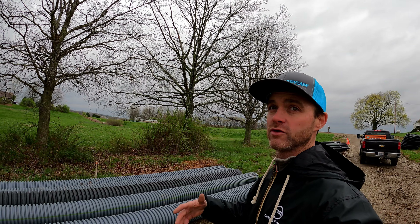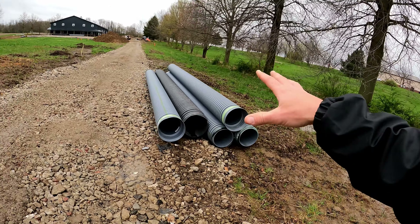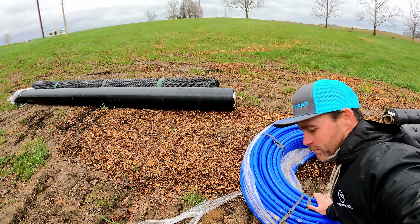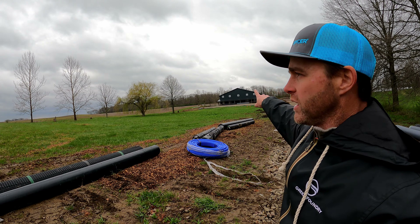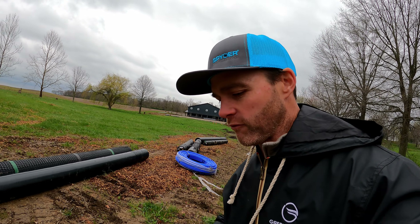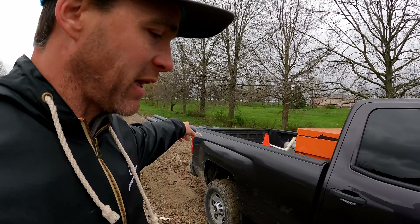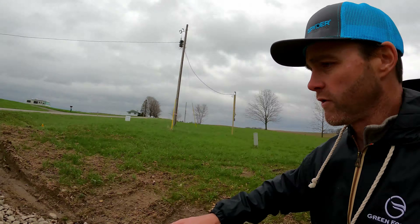Here is the ADS HP Storm pipe — this stuff is stronger, for more specific applications than the regular N12 double wall. This is going to go out front and fill in our culvert across the roadway. We've got a video further back on the channel about how to bed these things. Also here is 100-foot stick of six-inch PVC — we had to sleeve our septic or sanitary line coming out where it crosses this roadway: the four-inch pipe inside the six-inch gives us more protection as machines come over it back and forth.